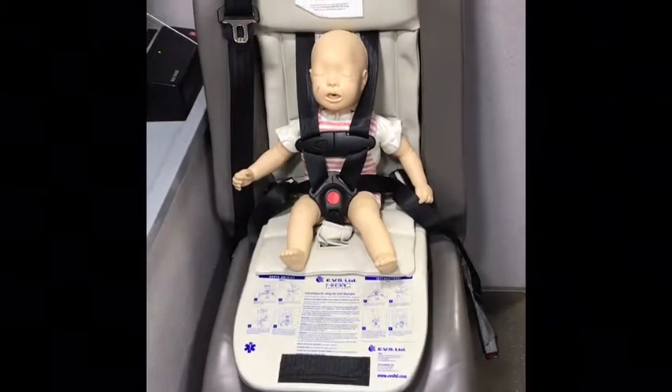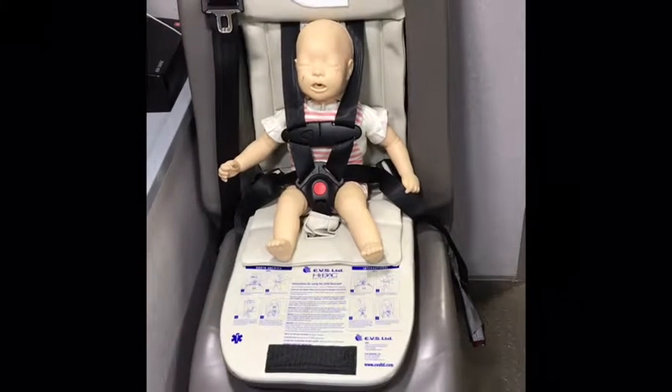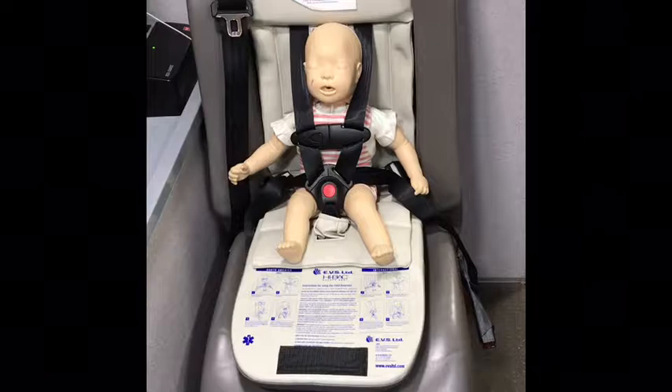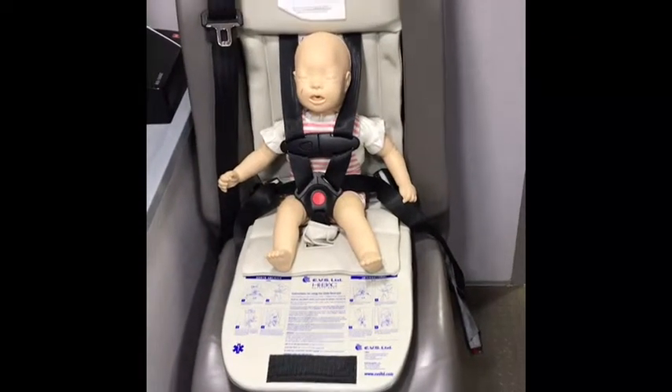Just like before, you want to make sure that the shoulder straps ride over top of the shoulders and not up against their neck or over top of their face.